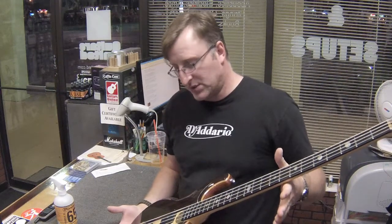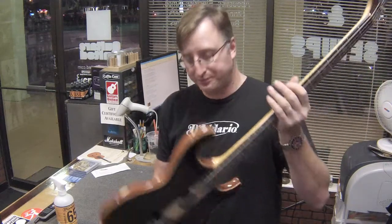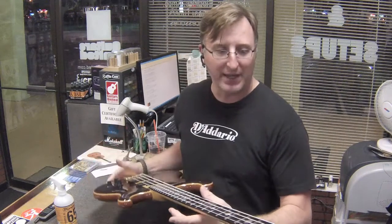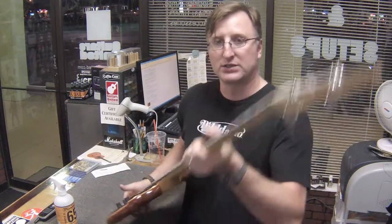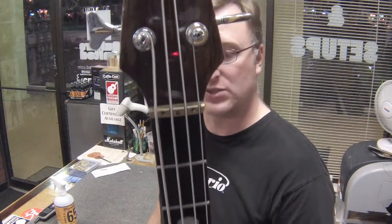This thing just thumps — it's an awesome instrument. Super high quality; you can tell by the fit and finish of it. This is a USA bass, completely adjustable — everything on it. You can see the screws on the nut up here; they're adjustable for action as well.